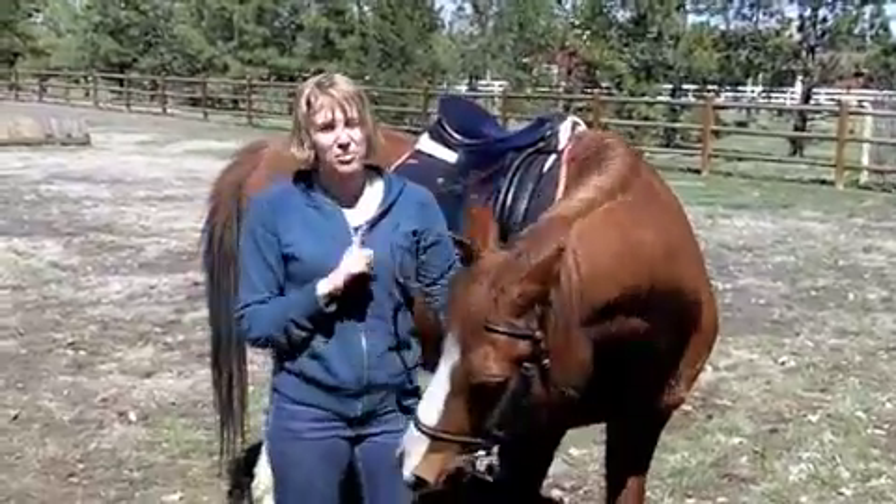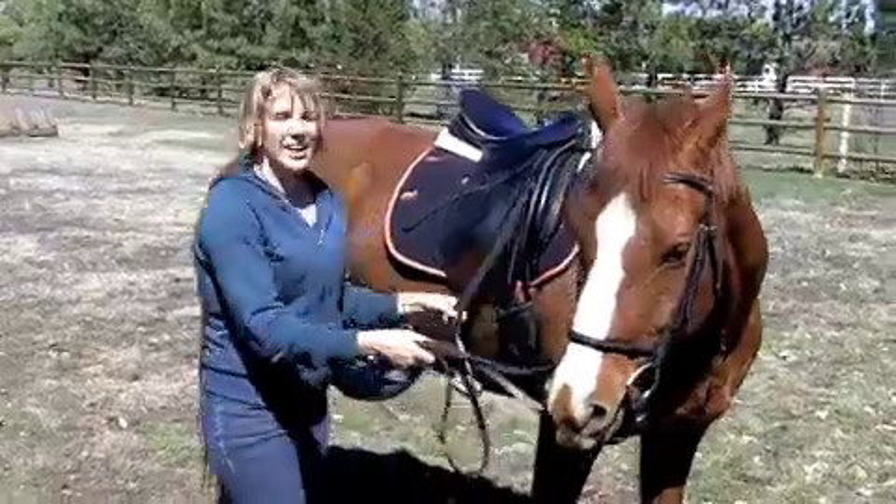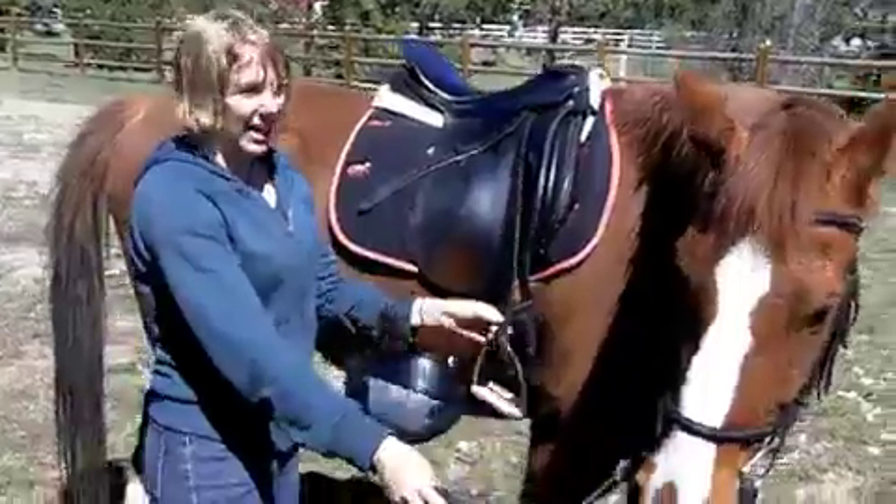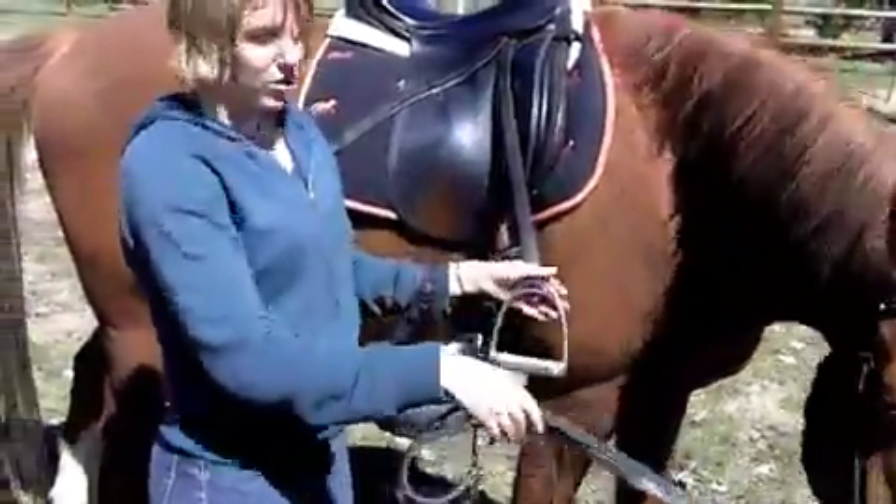Alright, so you've just gotten off. Something to really remember is to take care of your stirrups. My stirrups are long and dangly, and if I were to go through one of these gates, they could easily catch on a post.